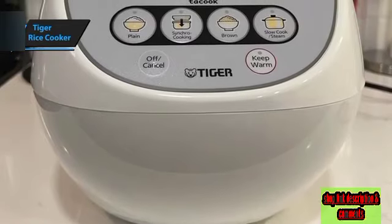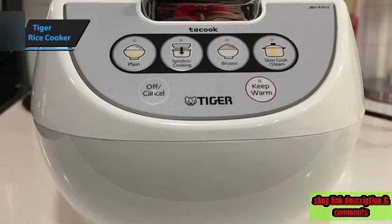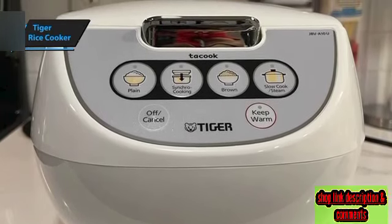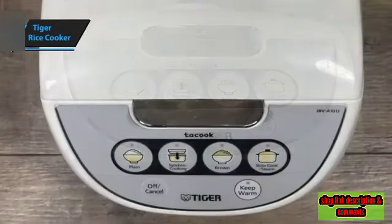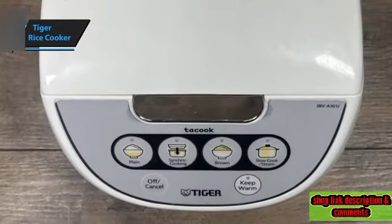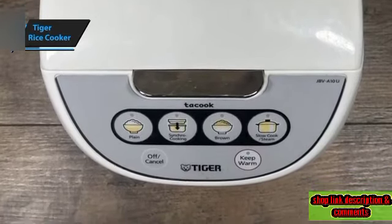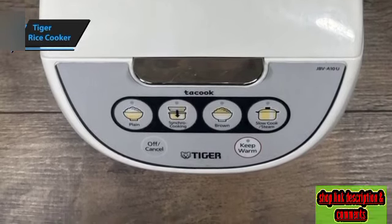If you're looking for a fuss-free cooking experience and minimal kitchen clutter, this versatile Tiger model might be your perfect choice. Its Synchro Cooking feature, which allows simultaneous cooking of two dishes, is a highlight. Like many other Tiger rice cookers, the Tiger JBV-810U offers an extensive selection of cooking menus and rice cooker technology, designed to simplify and expedite your cooking process.